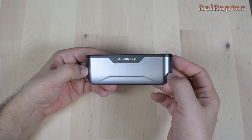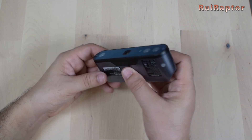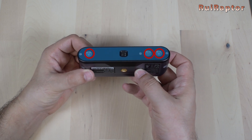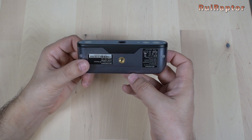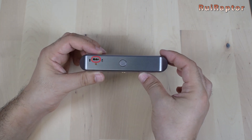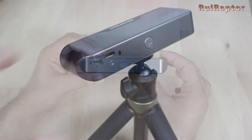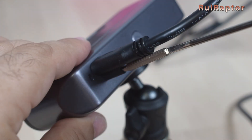And this is the scanner. It has a more rounded shape when compared with the previous models. At the front are the depth and RGB cameras, infrared lights and a white light LED. At the bottom is the screw nut to secure the scanner. At the back are the status LEDs, the USB Type-C connector and the button to start and pause the scan. To connect the scanner, we have this Type-C cable with a screw to lock it.